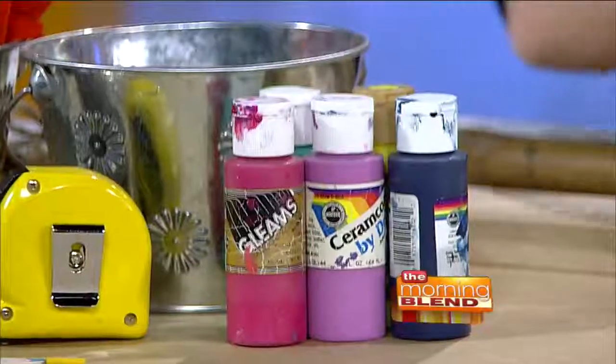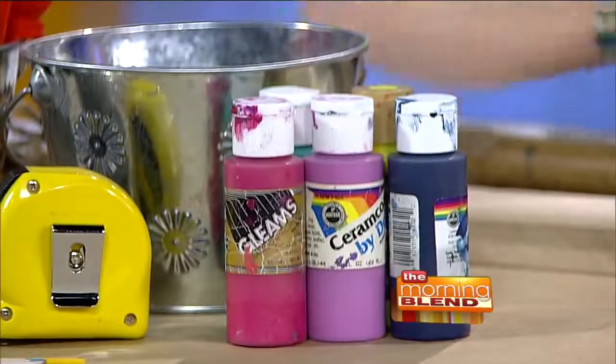Once you've created those holes, the next step is painting. We have acrylic paint — you want a permanent kind of paint. It works best if you have two coats. Her tuna can is pink and mine is a cool navy purplish blue.